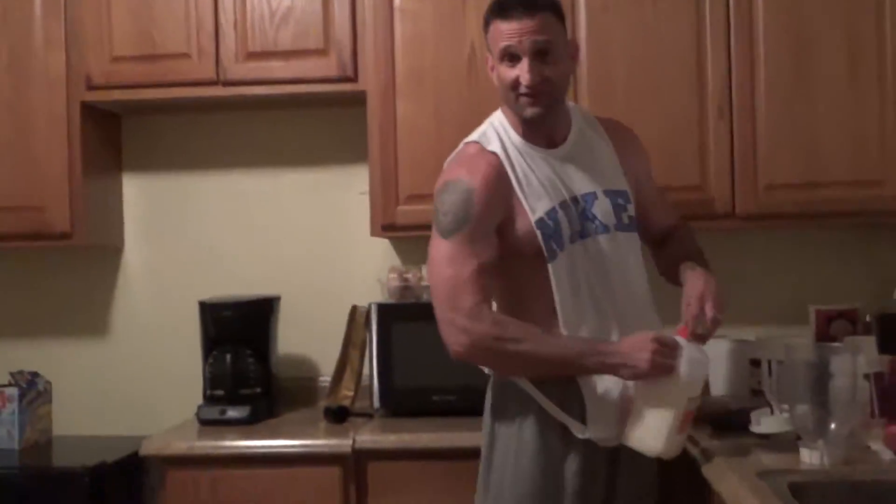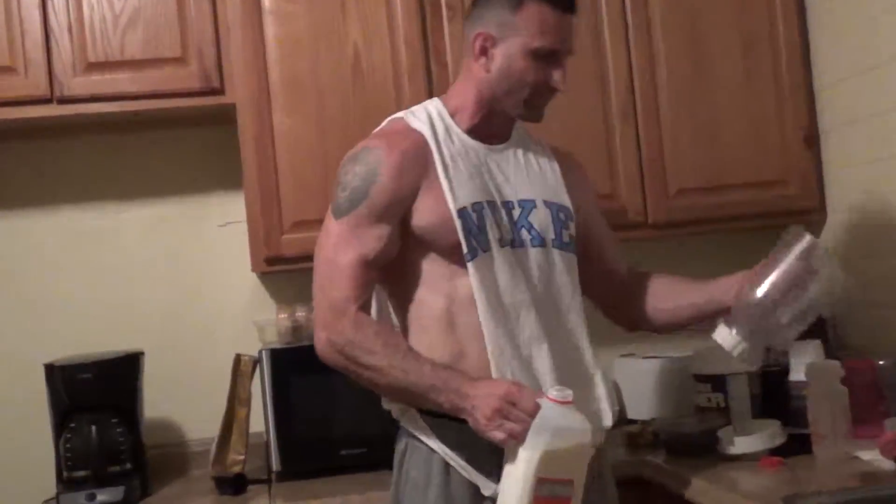Hey, welcome to Lean and Beef. After your workouts there is nothing better than fueling your body with what it needs. I just had a great workout this afternoon — some heavy deadlifting, some heavy benching, felt really good. I've had about a two-hour workout today, which is much longer than I normally do or recommend, but once in a while you can do a workout like that and shock the system. Now I need to feed it.